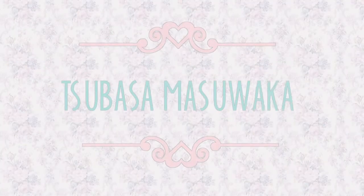Tsubasa Masuwaka inspired Gyaru makeup. This look was inspired by Gyaru icon Tsubasa Masuwaka. Her innocent wide dolly eyes are simply captivating and this makeup style is super flattering and cute, especially in photos. Let's get sticker photo ready.